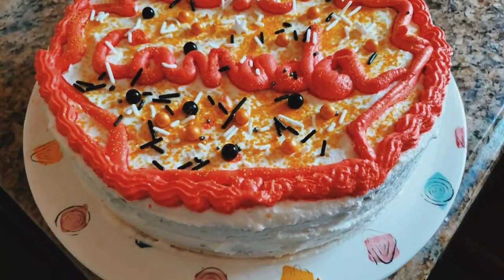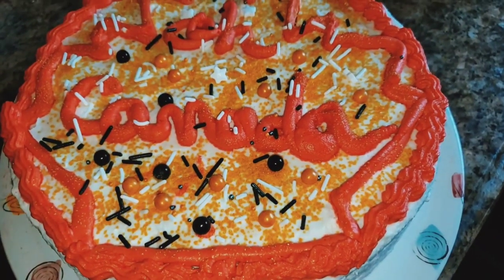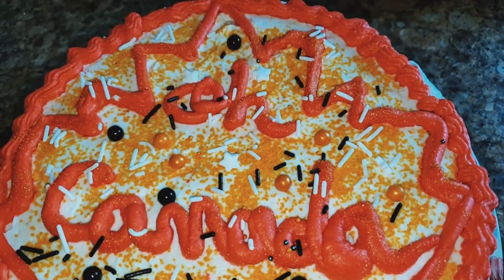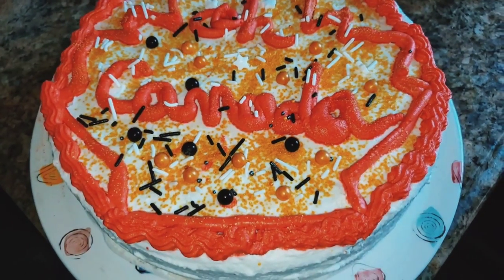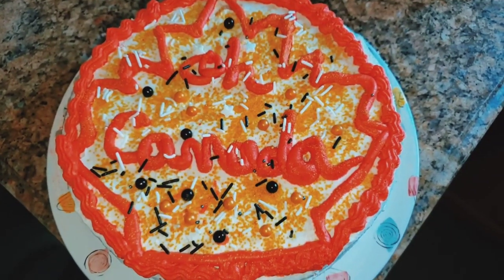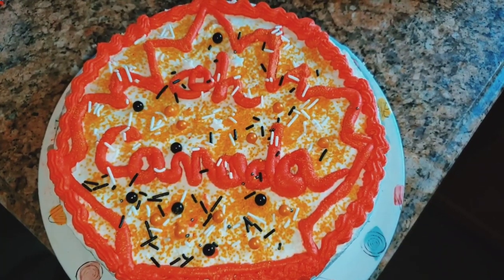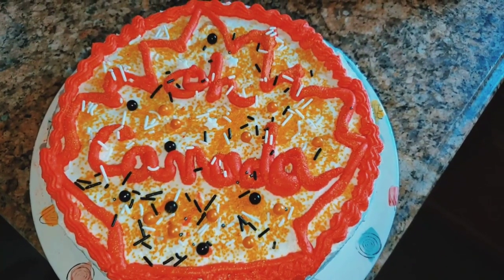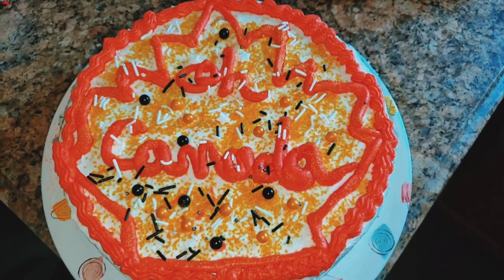There we go — so finally I have made this cake. This is how I decorated it. It's my first time effort. I hope you like the video! If you know any good recipe better than this, please share with me. Thank you for watching — I'll see you soon!